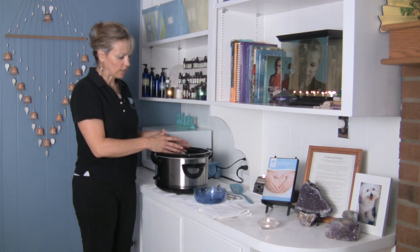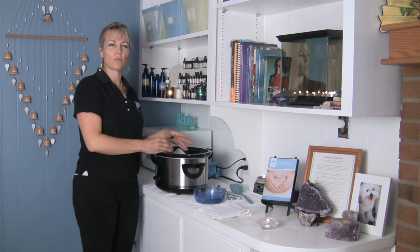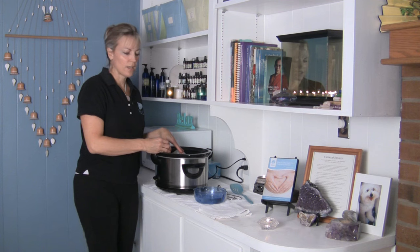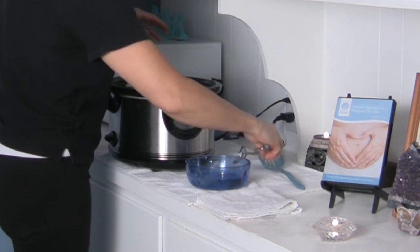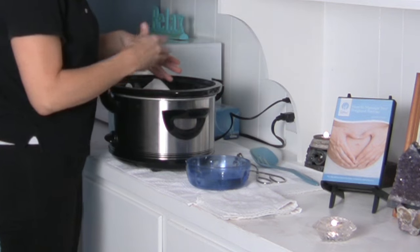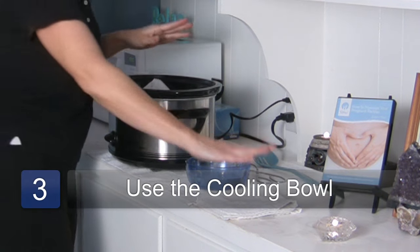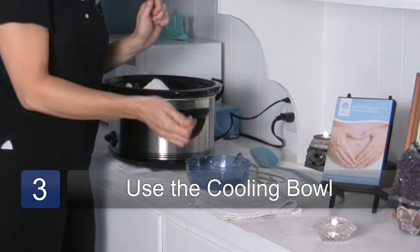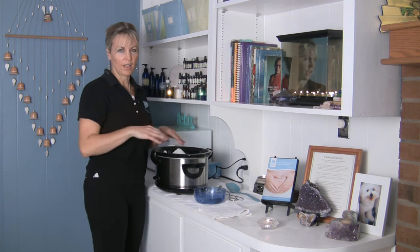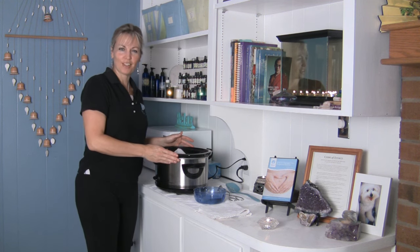Once your stones are hot, you turn your thermostat on. You want your stones to get to about 120 to 150 degrees. When they come out they're usually going to be pretty hot, so you can use some tongs or a spoon to get them out. I have cool water here to cool them off a little bit first if necessary, and then I pat them dry before I put them on the client, because you don't want them dripping wet. So that's how you prepare your stones for hot stone massage.